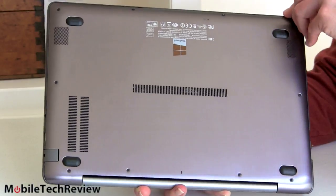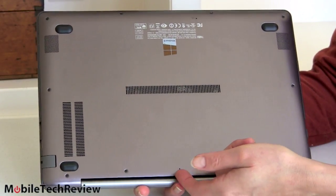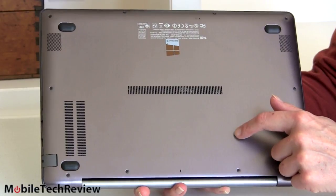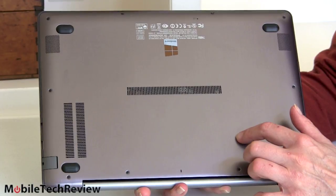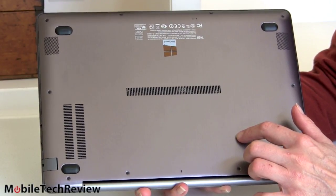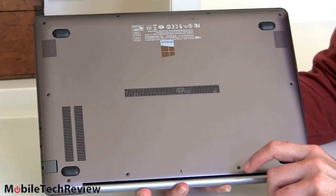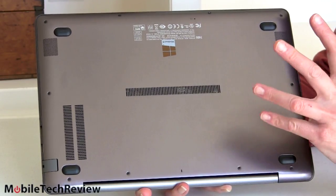Once you open it up, there are two RAM slots inside using standard SODIMMs at 1600 MHz DDR3, so you can bring this all the way up to 16 gigs of RAM — just about unheard of in an Ultrabook. It also has an mSATA SSD drive in a standard shape and size, nothing obscure. Samsung uses their own PM841, which is a good SSD. So it's highly upgradeable.